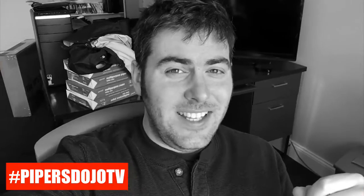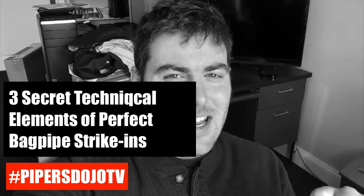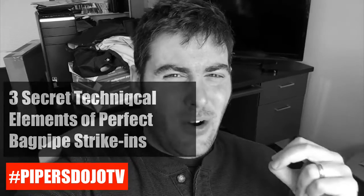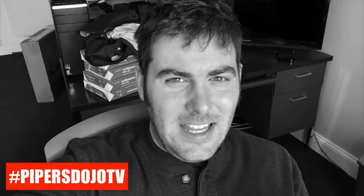Next up on Piper's Dojo TV, we're going to talk about three semi-secret techniques that you should know in order to guarantee that your strike-ins happen awesome every single time. So that's next up — we'll see you in there.